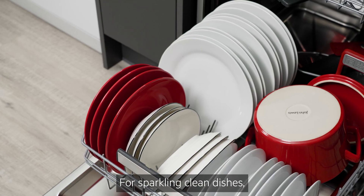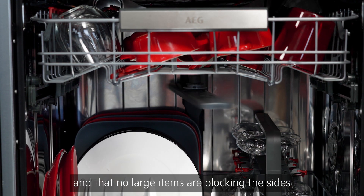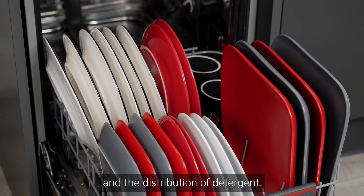For sparkling clean dishes, always check that the spray arms can move freely, and that no large items are blocking the sides or front of the appliance, as this can affect the jets and the distribution of detergent.